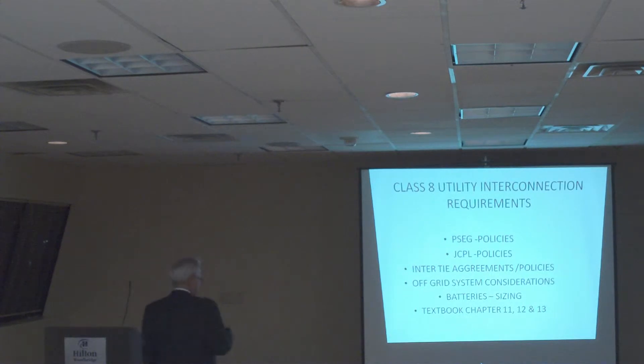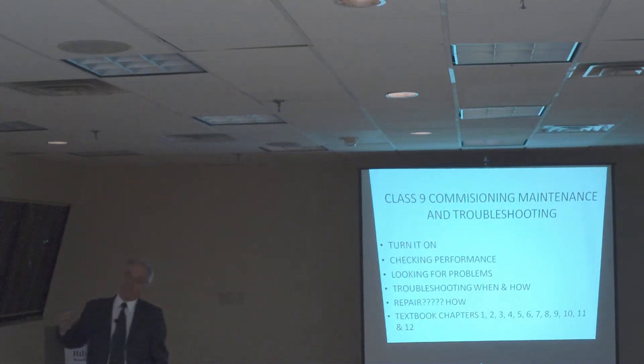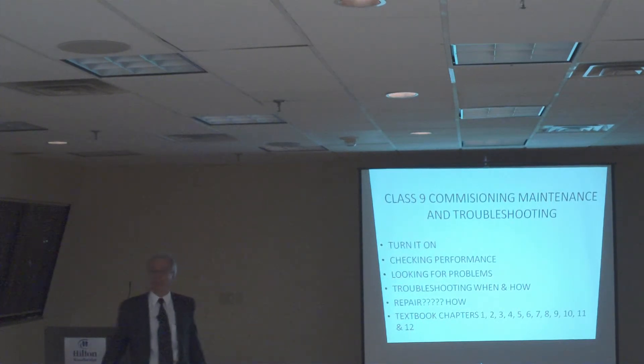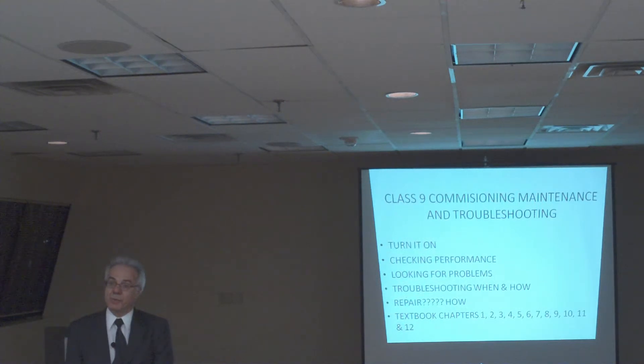This is the next thing we're going to do — class number nine, where we're going to start the system. Once we have the system up, how do we start it? How do we commission the system and make sure it works? If you look in your CD, there's a whole video that covers the course from beginning to end of how you put the system together. Who's responsible to start the system, show the customer it works, and obtain the data to give to the utility company to make sure the system meets its performance specification?